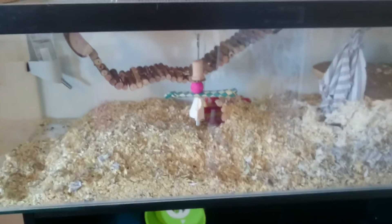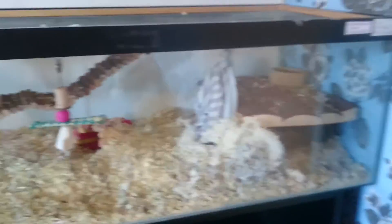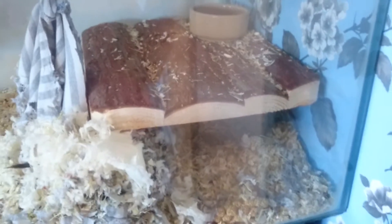And here we are — this is the last gerbil tank, or tank rather. They have a kebab, they've got a lovely bridge, their water bottle with a metal guard, their little table, their food bar. And you can just see one of the tails — the black tail sticking out.